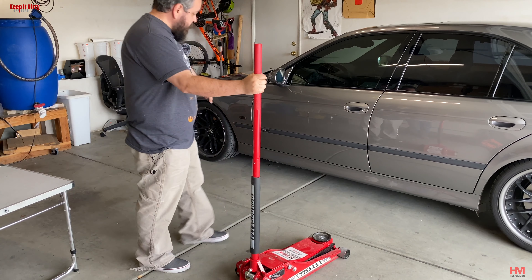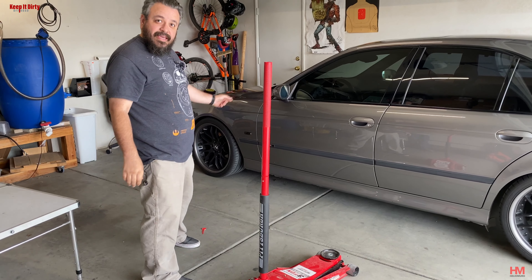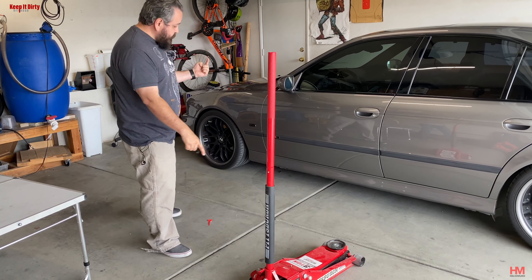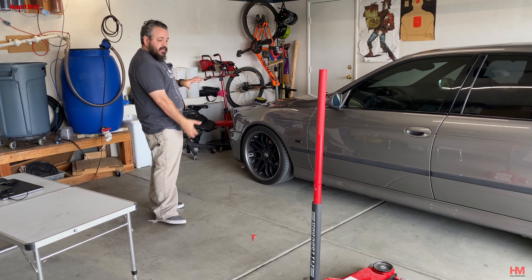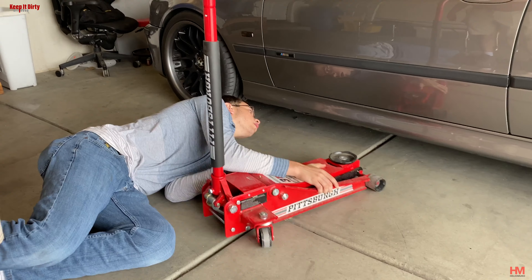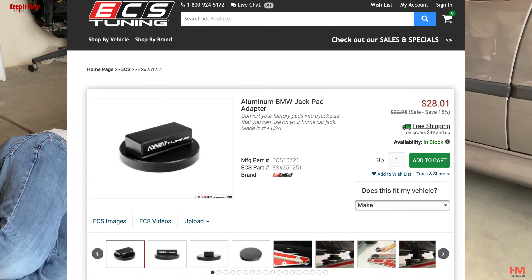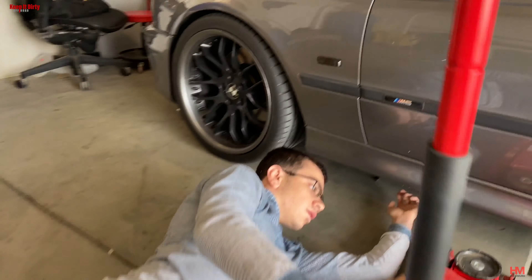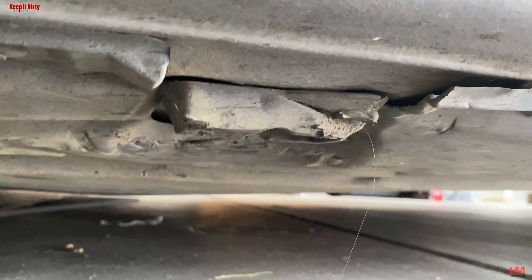What we're going to do first is roll the jack under this side and lift up the front so we can get access to the subframe underneath the car. We're going to use this jack to lift up the side and then bring in the second jack from the front and lift up from the subframe at the bottom. ECS Tuning does make a really great pad — I highly recommend you get that pad for jacking up from the bottom of the car, because the car has a rubber pad right there in order to pick it up.